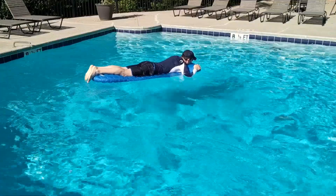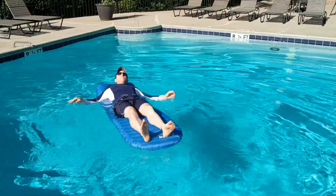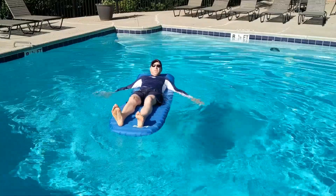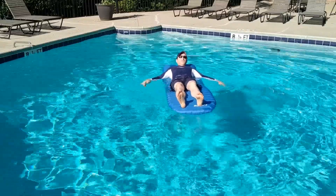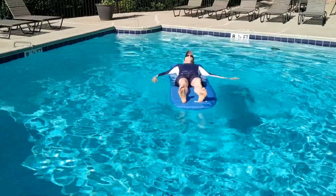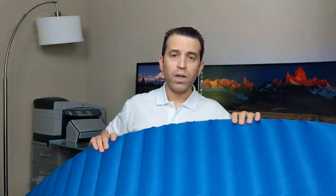So there you go — you had the opportunity to see me put air into the sleep pad, go into the pool, and overall share my experience with using it. I'm definitely really impressed — it seems like a high quality, very affordable product that you can get a lot of use out of. Be sure to click on the link in the description where you can read those reviews, ask any questions, and of course order it. Thanks so much for watching and enjoy your sleep pad — take care!